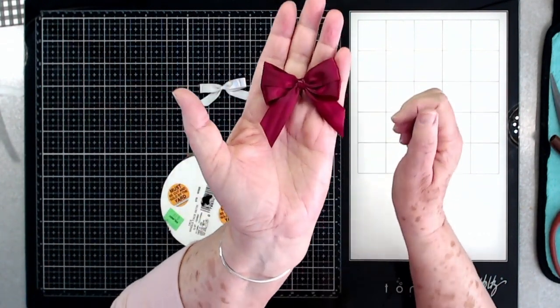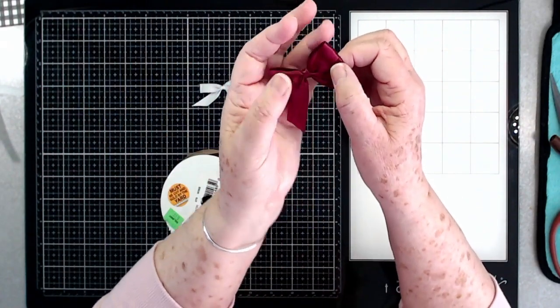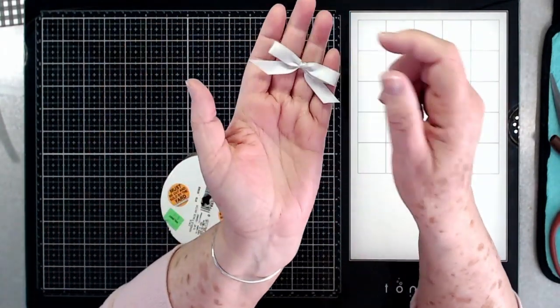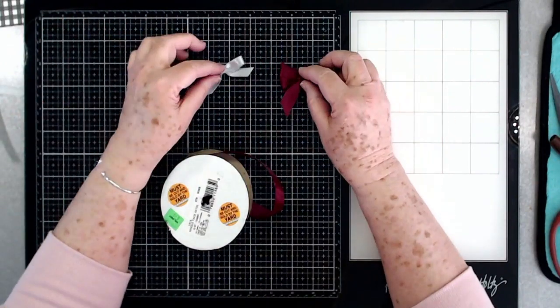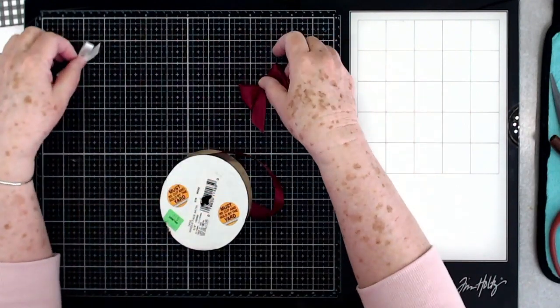These are some bows that I just tied using my fingers. That's a double bow — as you can see it's got two little loops on each side — and then this is a single one. You can make them as large or as small as you want, and I'm going to show you how to do these.